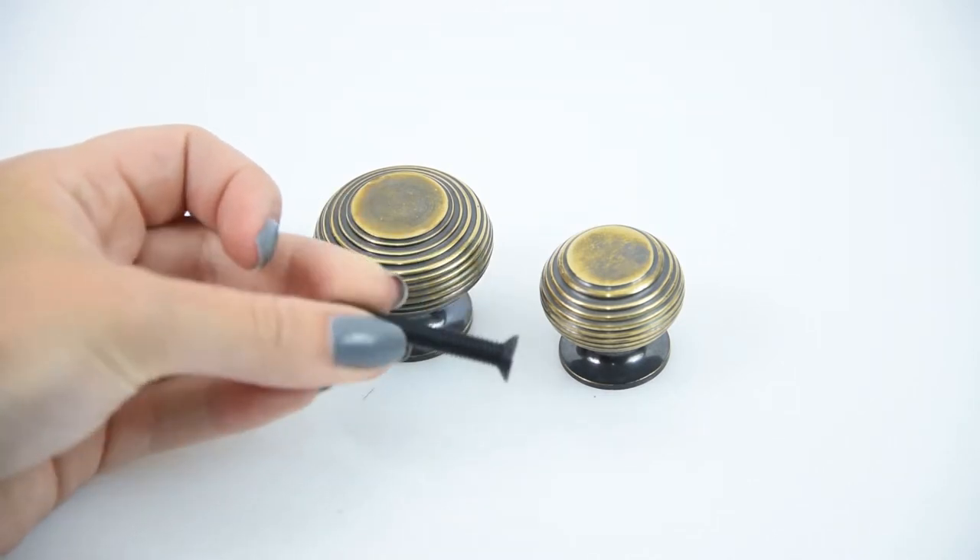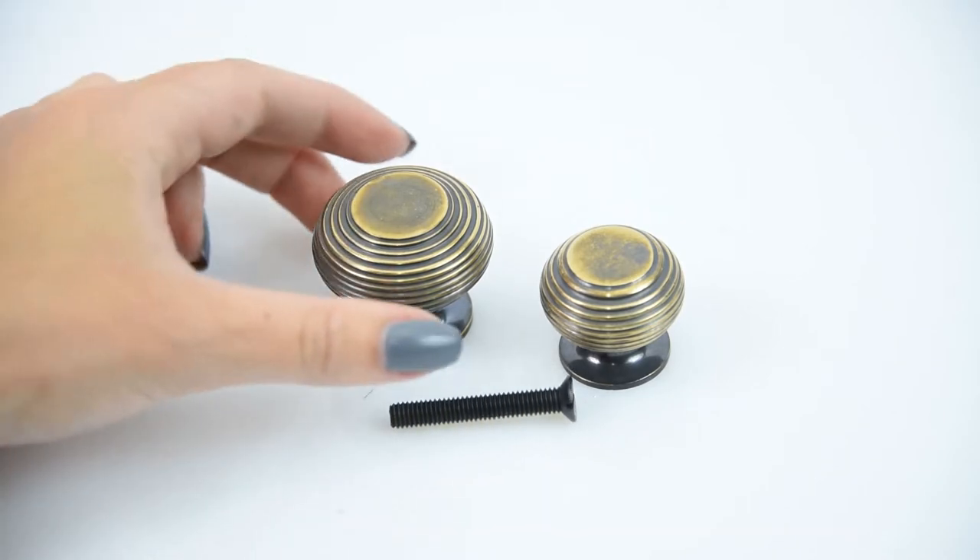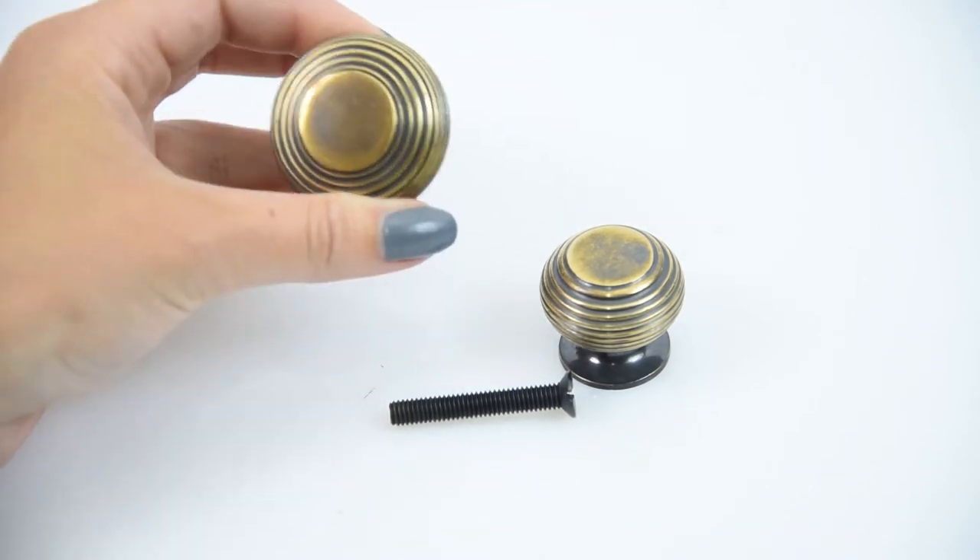They come with an M5 bolt, which is a larger bolt than you tend to get with cabinet knobs, so it's a very substantial, sturdy bolt — meaning your cabinet knobs are going to be very secure onto your drawers.